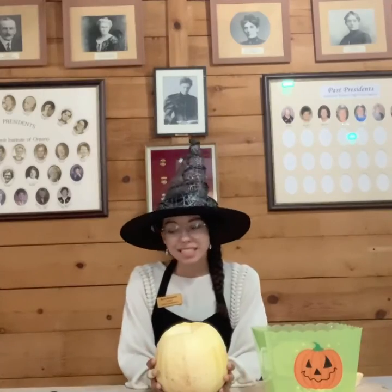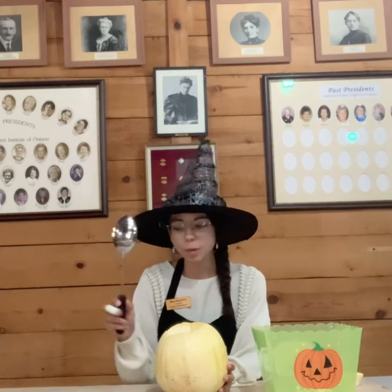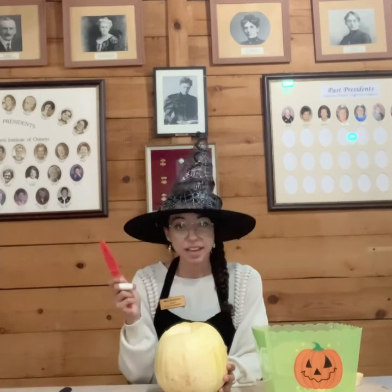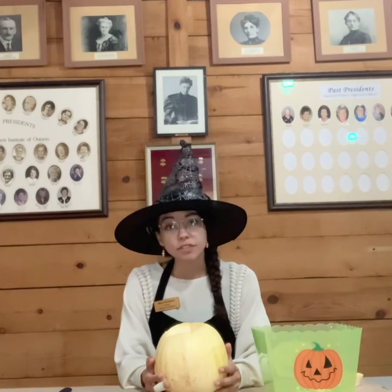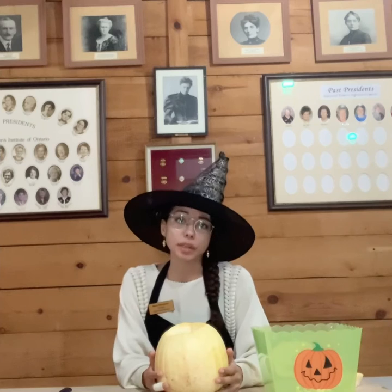The tools I'm using today are a large spoon for scooping out the goop, a marker for drawing on my design, a knife for cutting off the top and carving a face into my spooky jack-o'-lantern, and this nifty little tool here. Remember, if you're doing this at home, to always have a grown-up with you when you are using a knife.